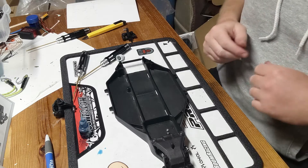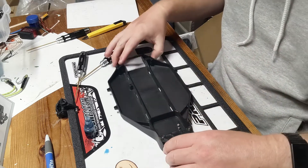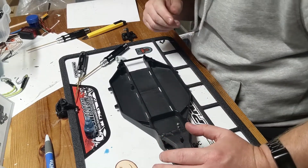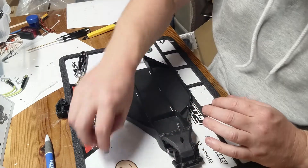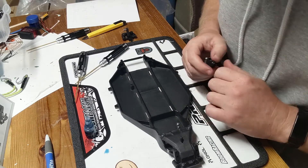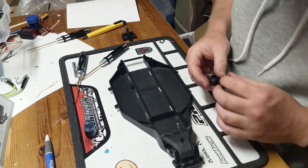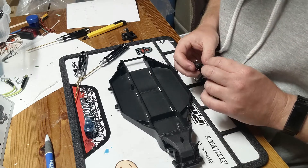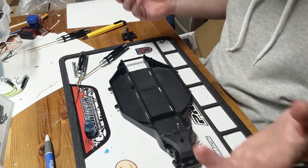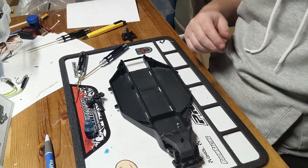Hey guys, welcome back! We are working on our drag car that I have yet to name. We're just gonna call it 'Project Drag Car' for now. If you guys have suggestions, throw them in the comments — even jokes. Maybe 'Project Going Skidding on its Roof for 130-some odd feet,' because that's probably what's gonna happen when yours truly gets behind the wheel. Slow is what I'm good at; fast is to be determined. For all I know, this could be Project Turtle. Anyways, let's get into the build.